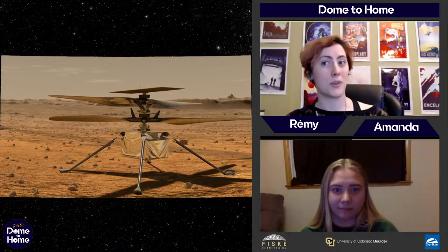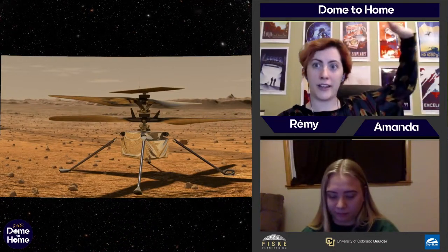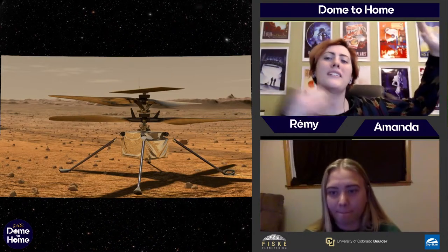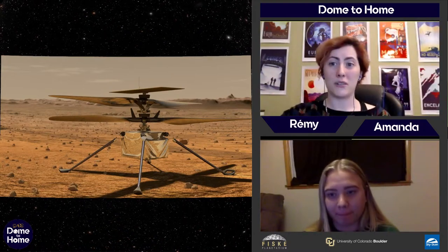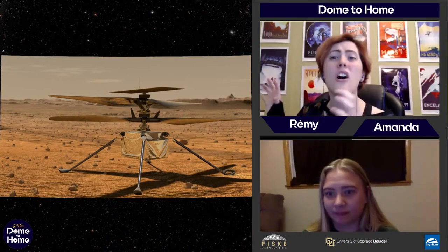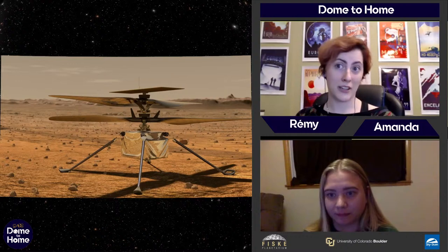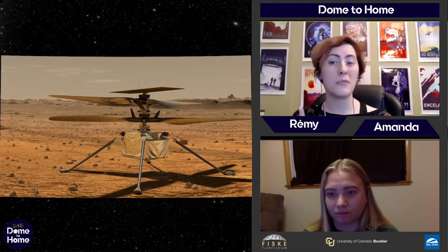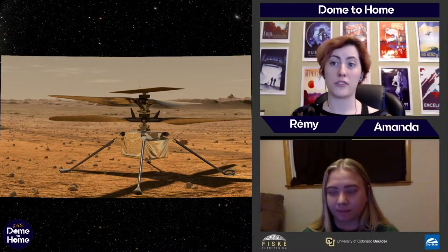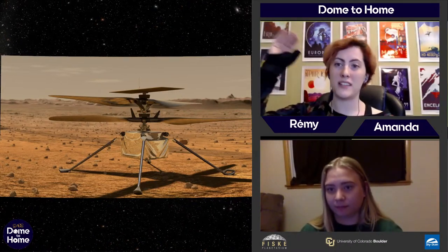That's why you don't really see helicopters going very high where the air is thinner. As you get higher and higher, there's less and less air pressure and it's tougher to spin some blades and fly. On Mars, the atmosphere is very thin — about 1% as dense as Earth's. So the air pressure at the surface of Mars is the same as the air pressure at 100,000 feet above sea level. Mount Everest, the tallest mountain, is about 29,000 feet — so it's a lot higher.